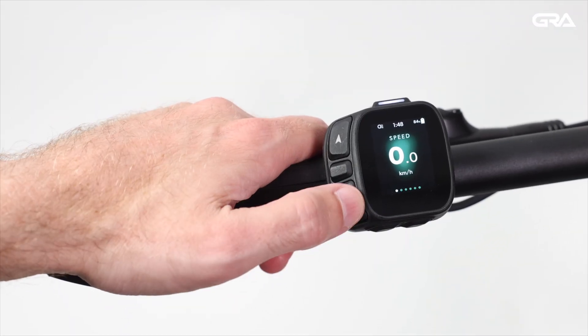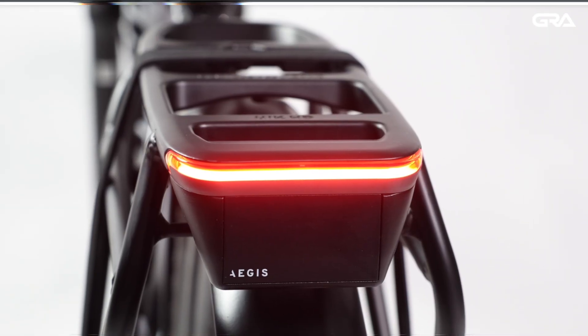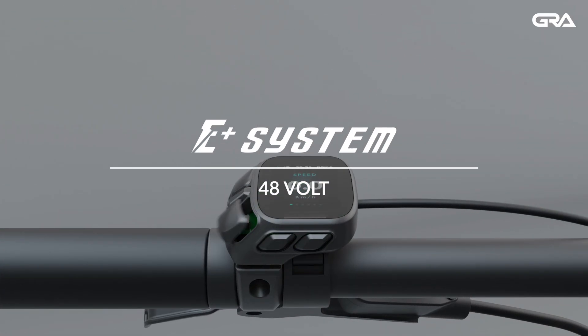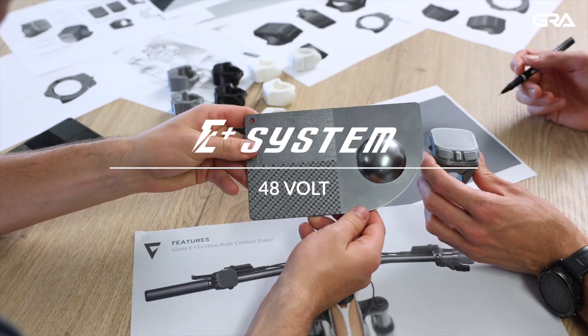Hello and welcome to this Giant Retail Academy video about the newly updated E-Plus system. In this video we'll explore the new 48-volt system.